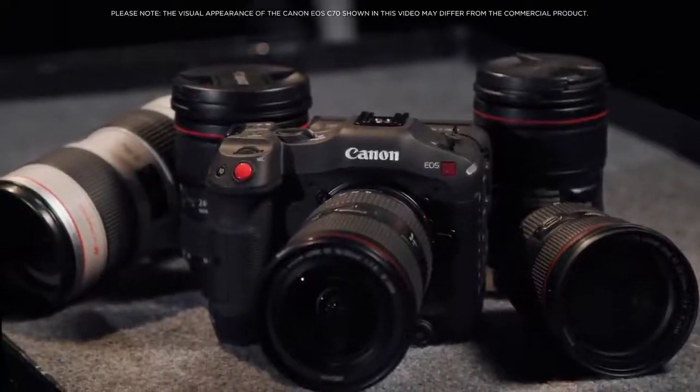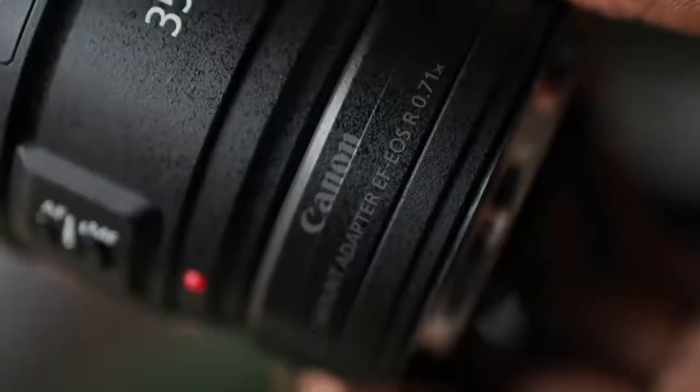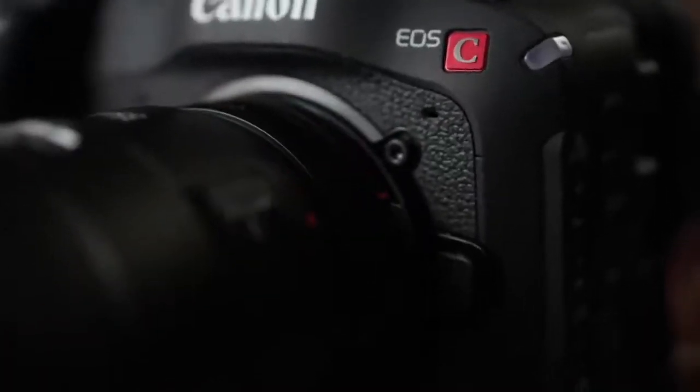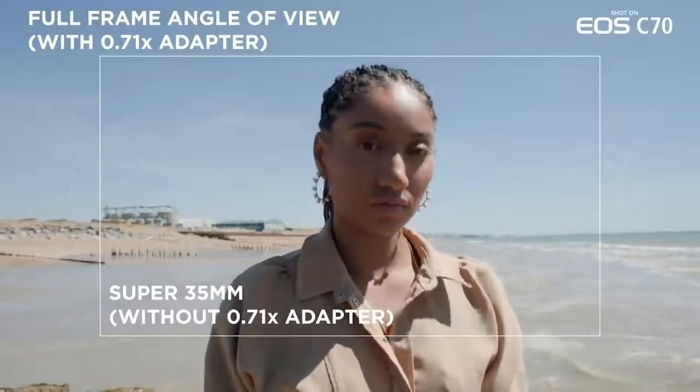Our extensive range of EF lenses are supported via our EF to EOS R 0.71x mount adapter designed specifically for the EOS C70. It employs an optical conversion to capture a full-frame angle of view even when mounted on a super 35mm sensor, as well as increased light transmission of approximately one stop.